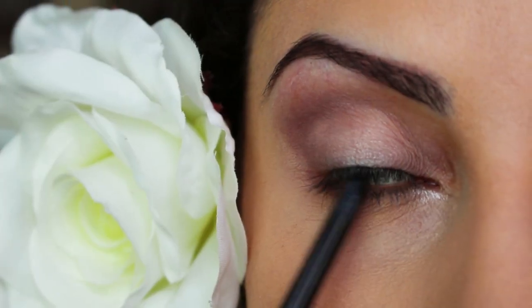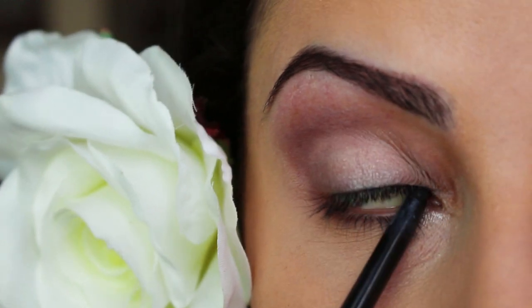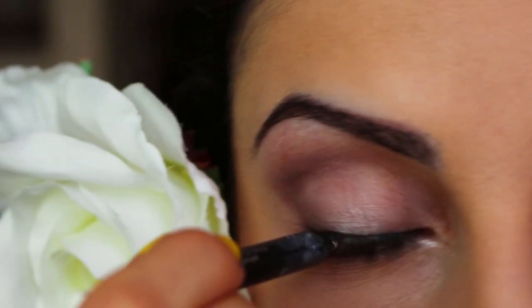Next, I'm going to tightline the top with black and all I do is I roll my eyes back and just run it side to side. It's really easy. I'm also applying white liner to my lower waterline.